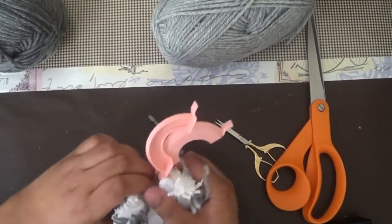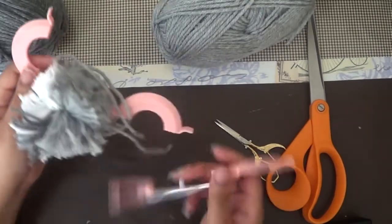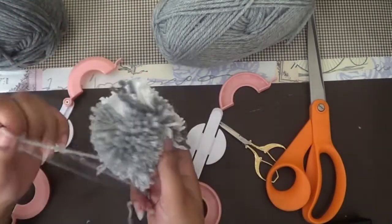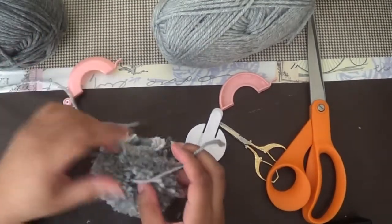Now we're going to remove the pom-pom from the pom-pom maker. Don't be too worried if some of the strings are longer than others — you're going to basically rub it, shape it a little bit, and then you're going to be cutting it anyway.